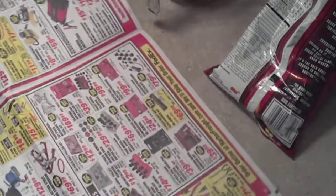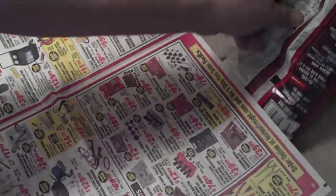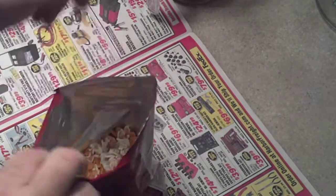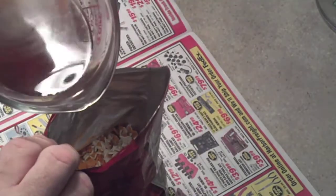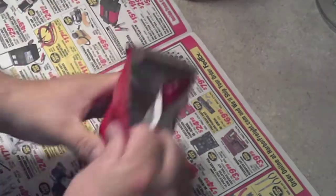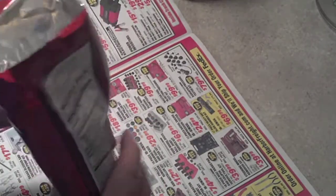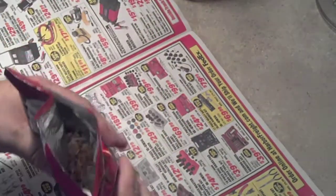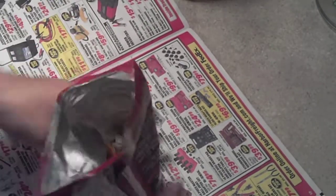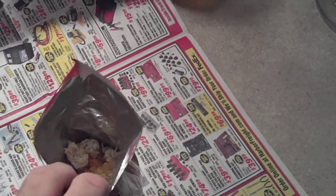We're gonna wrap it up in some paper. In this case, we're using Harbor Free, because we know that'll just make it extra better. I'll put about half of the cup in there. You wanna smush it all around in there, make sure it's all mixed. And that's really, really hot. So, it's all good. Mix it a little more in.